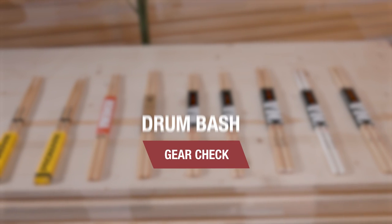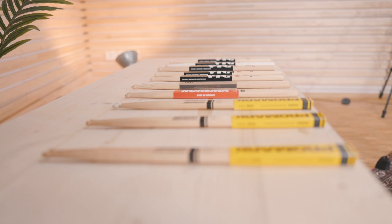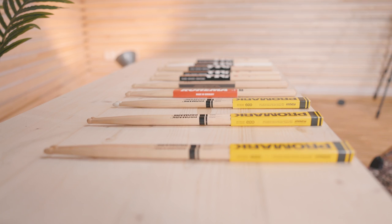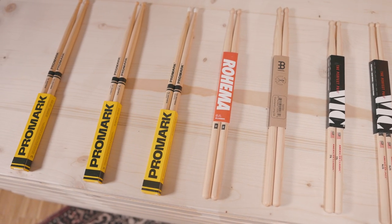Hi everybody, I'm Pascal and welcome to Thomas Drum Bash. Today it's all about drumsticks and how to pick your perfect pair. Drumsticks are the direct link between the player and the drums, so it makes sense to spend some time and find the pair that's right for you.